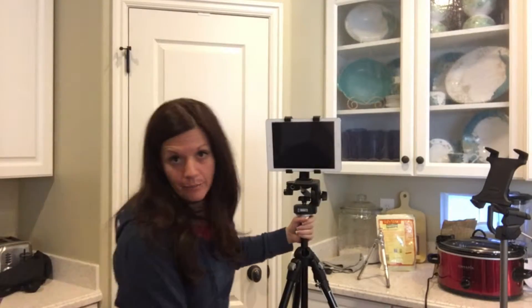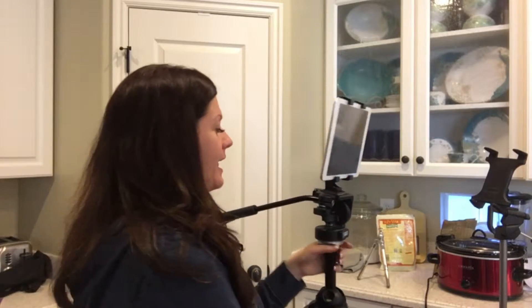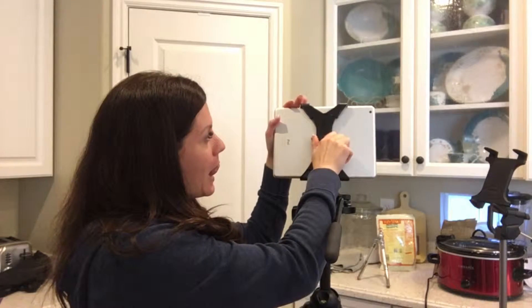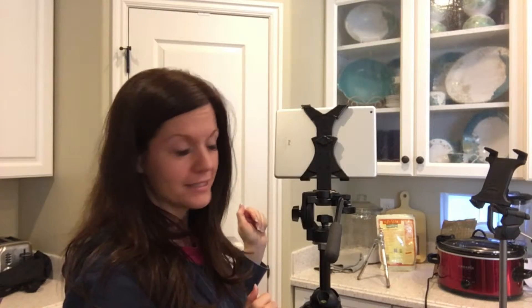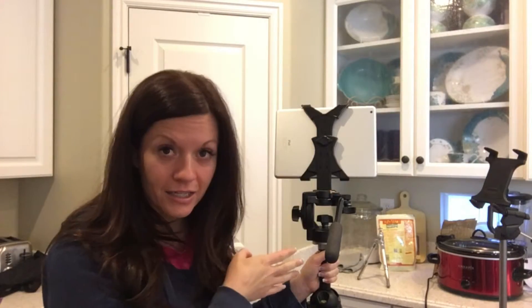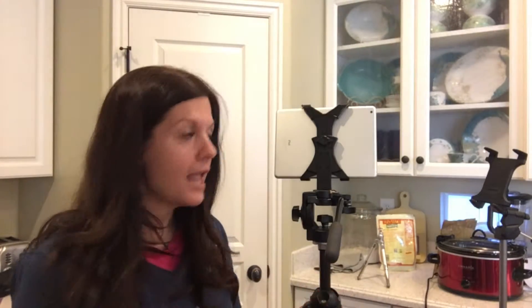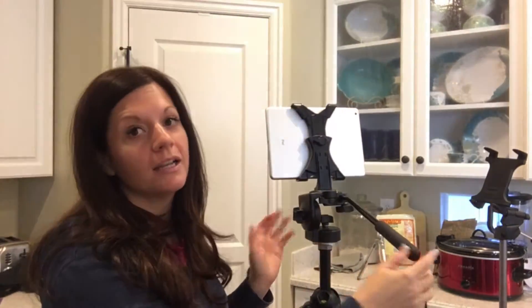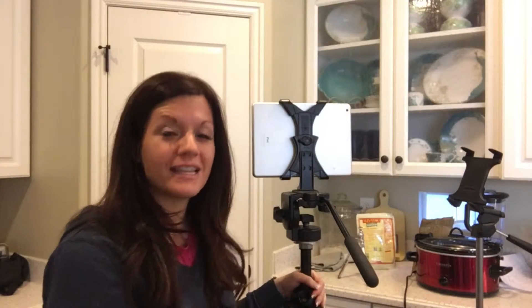The more expensive tripod has a fluid head, so it has that nice drag. And this one locks into place, so I know my iPad isn't going anywhere. Taking a little money and investing in things like a fluid head tripod and a really good head will help you in production, because you're not going to be messing with a head that's all over the place and isn't level, and it allows you to move and position your camera nicely to get the shot.